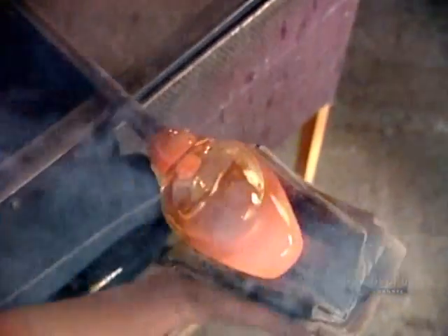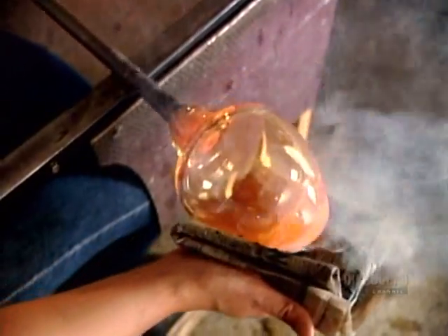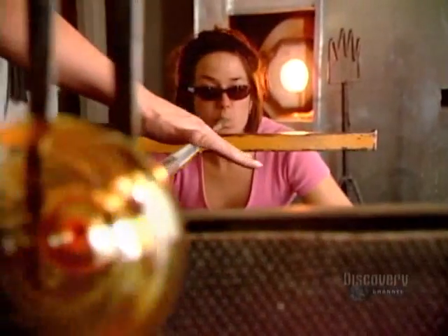Then, while her co-worker blows air to further expand the glass and thin it out, she cools the vase's bottom with wet newspapers.